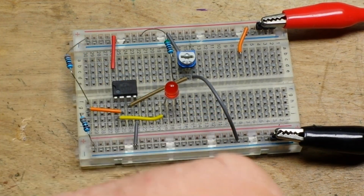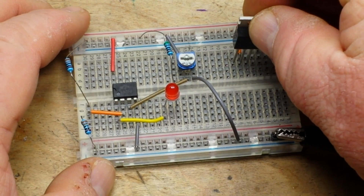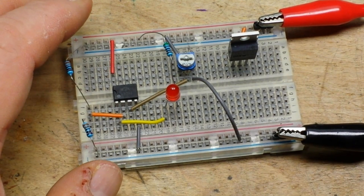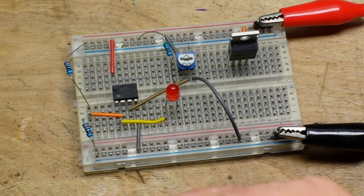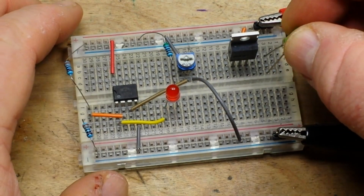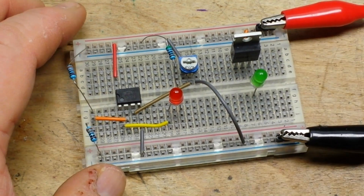The drain goes to VCC — remember, we are draining from. Then pin 3 is our source — we are sourcing to — and we're going to use this LED as the circuit we're driving.